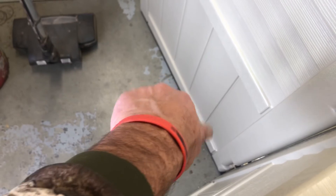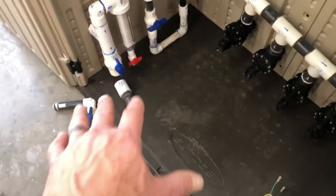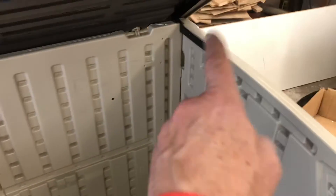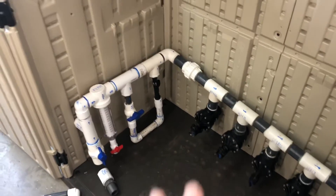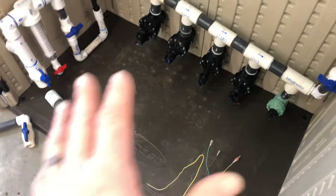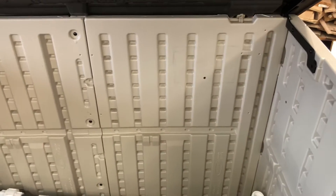Any holes here will have expandable foam — Great Stuff — sprayed into them, and I'm planning on hitting the seams with caulk to get this relatively sealed up. You can never get it all the way, I know, but if we can get it pretty close to sealed up, maybe we can keep the spiders out, maybe keep the mice out. It's definitely going to be way better than what we've had because we now have a base and the gophers can't get to it. That's going to be huge, and if we can just kind of keep things out of there, that would be great.